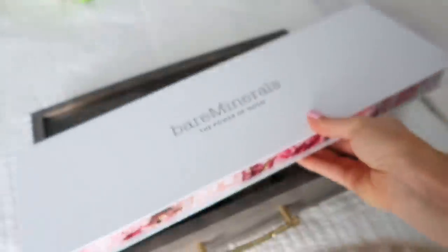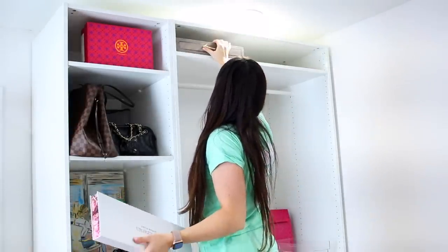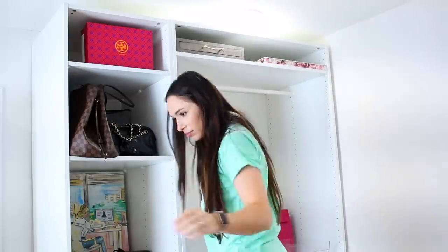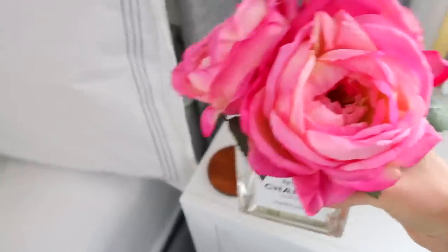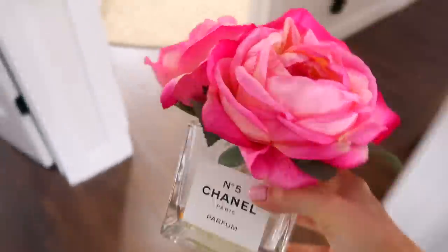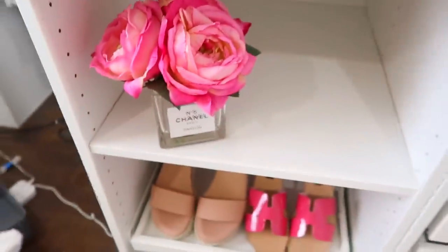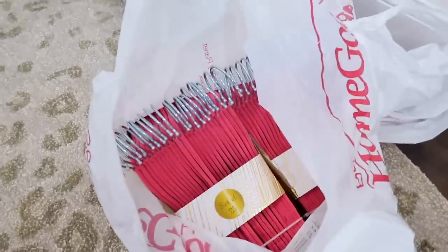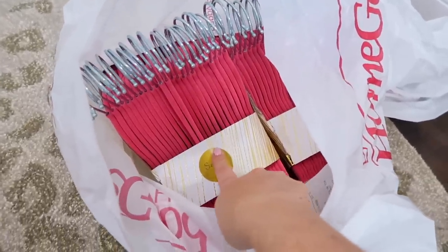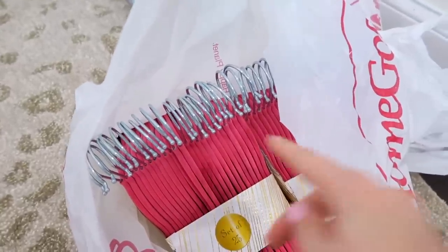Here are a few things going on the top shelf. That is a jewelry organizer from HomeGoods — those are things I don't wear that often, which is why it's going out of reach. Some lipsticks from Bare Minerals, and I'll likely stick some shoes up there too. I'm sure Chad will be very happy I found a new home for this. I made this in a video at least a year ago. I bought hot pink hangers from HomeGoods — a pack of 25 for $10, which I thought was a pretty good deal.